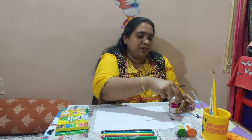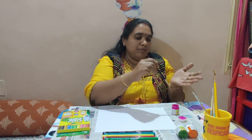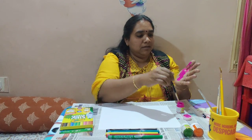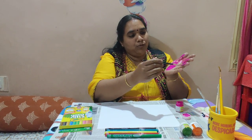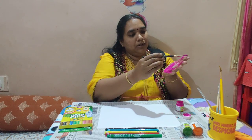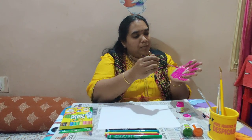Now I am going to color my palm. First I am taking the brush and I am coloring and painting my palm. We have to do it slowly and steady. We have to paint our palm.